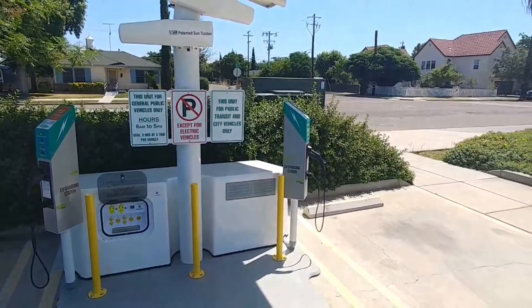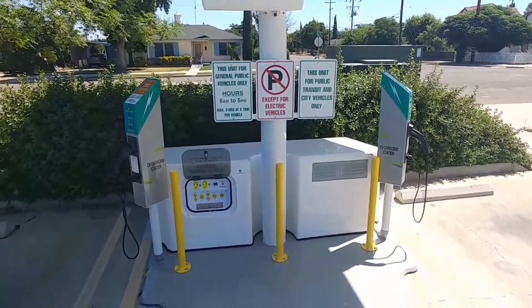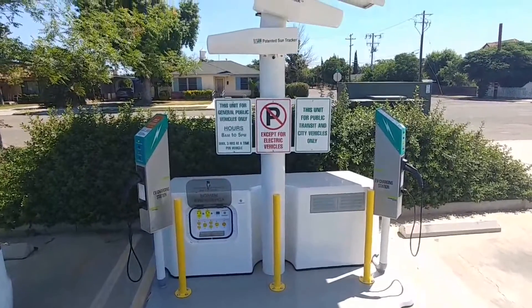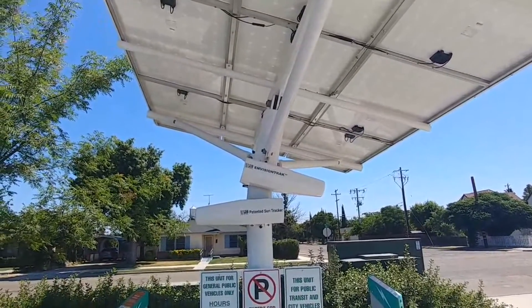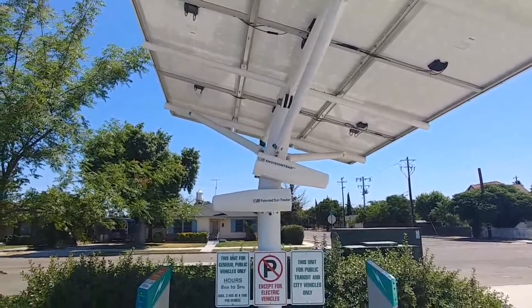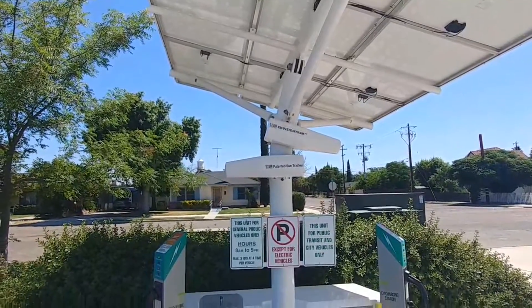Usually you'll have to run a large power line from wherever the circuit box is to the location, tear up concrete, and then lay it back down again. It's a very expensive and very long process. Anybody that's installed a 240-volt line for their charger in their garage knows exactly what I'm talking about, because just that process alone is easily anywhere from $500 to a few thousand dollars, depending on how far you have to run your line.